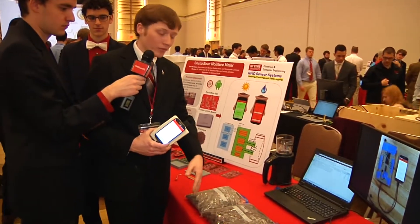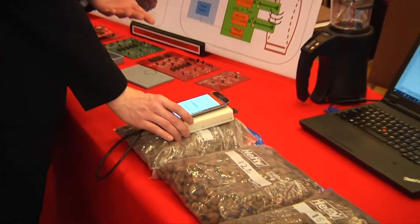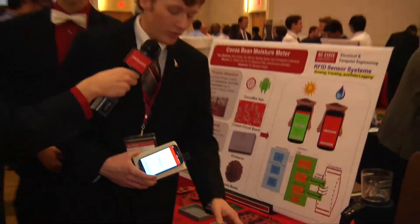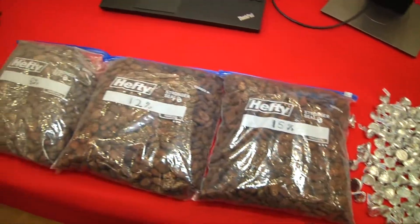And then we have our 8% beans right here — these are completely dry. These would be ready to go to the exporter and you would receive the full value for them. These last for a very long time; this sample came from a bag we bought from Vidiri Chocolate in downtown Raleigh last semester and they've kept this whole time.